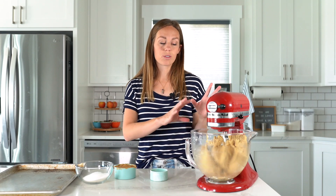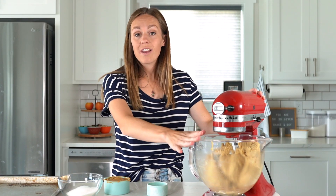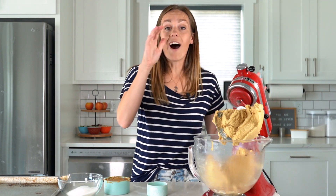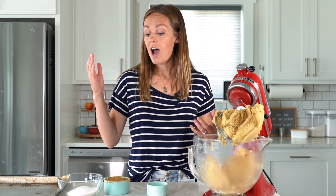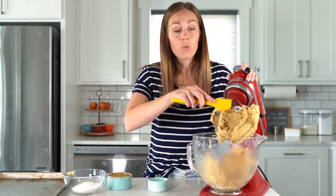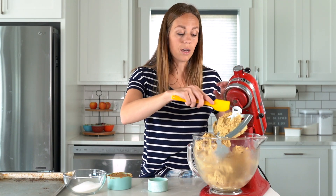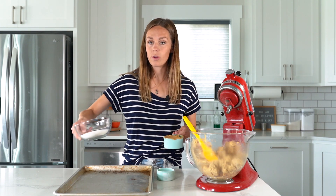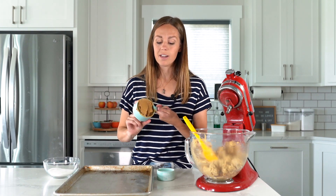Now it's time to scoop out our dough, fill it with peanut butter, and get it all on the pan and ready for the oven. This recipe makes 10 cookies — not 12 like my other crumble copycats — to keep the measurements nice round numbers. We're going to use a half-cup measuring cup to portion out our dough. We have plain granulated sugar to roll the dough in and a little peanut butter to stuff inside.